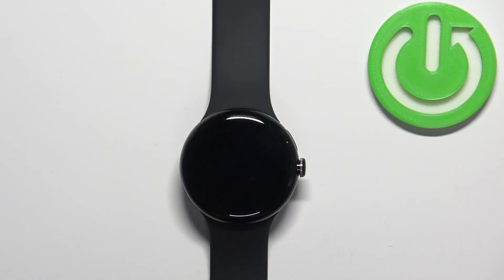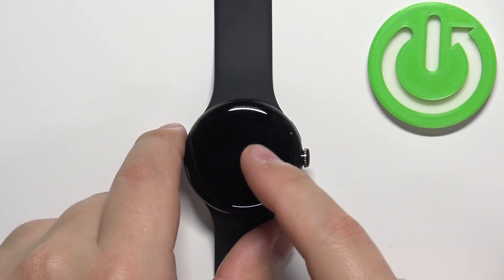First we need to wake up the screen on our watch and you can do it by pressing the crown button or by tapping on the screen.